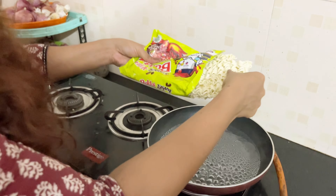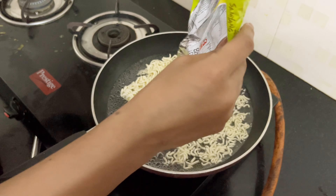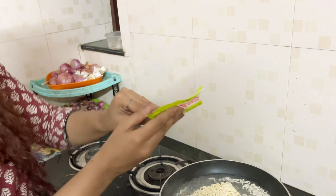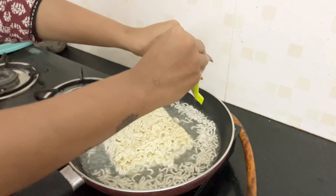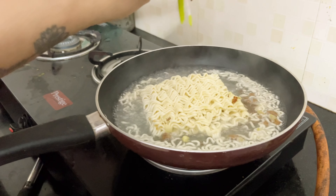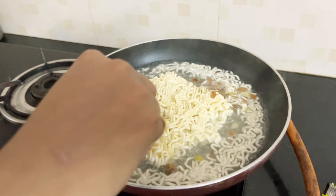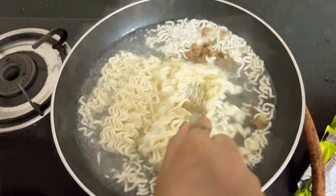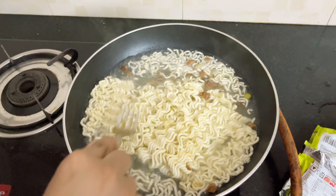Now we are going to add the noodles to the boiling water. It's really boiling. So we will add this into the noodles right now. I'm going to add it on the side.